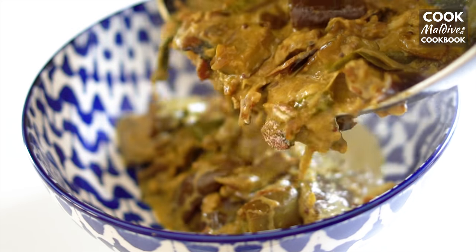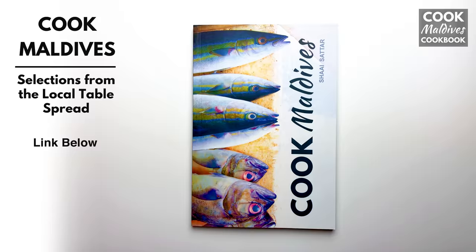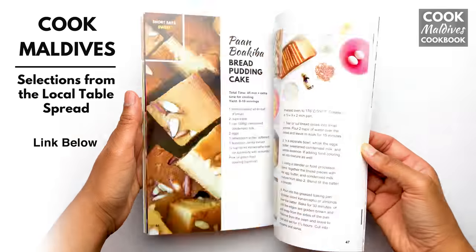Eggplant curry can be eaten with rice or Maldivian flatbread called roshi. Learn about Maldivian cuisine and try more recipes like this with Cook Maldives, the cookbook.